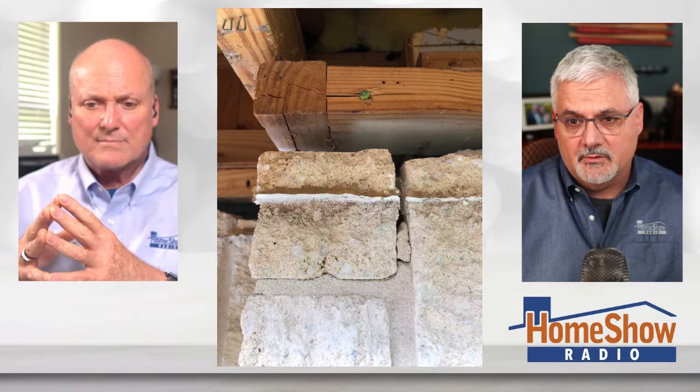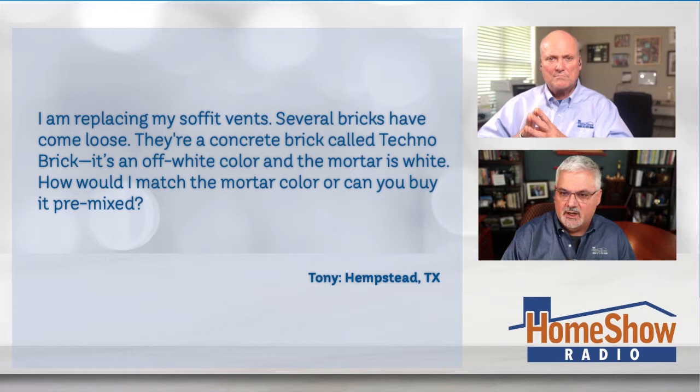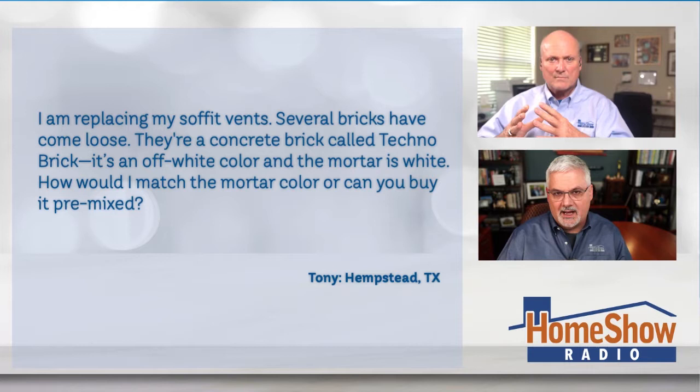Tony writes: I'm replacing my soffit vents and several bricks have come loose. They're a concrete brick called techno brick, an off-white color, and the mortar is white. How would I match the mortar color, or can you buy it pre-mixed?